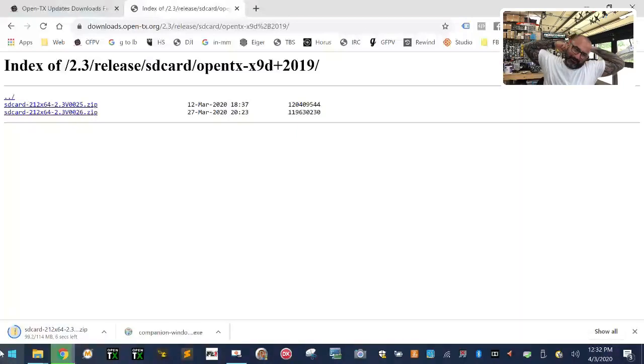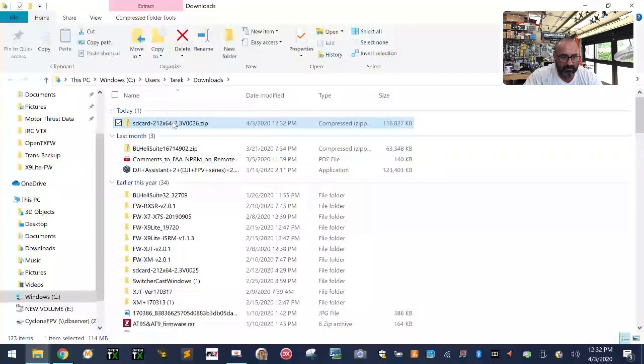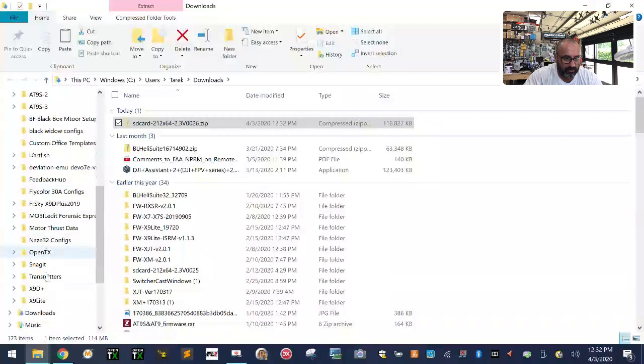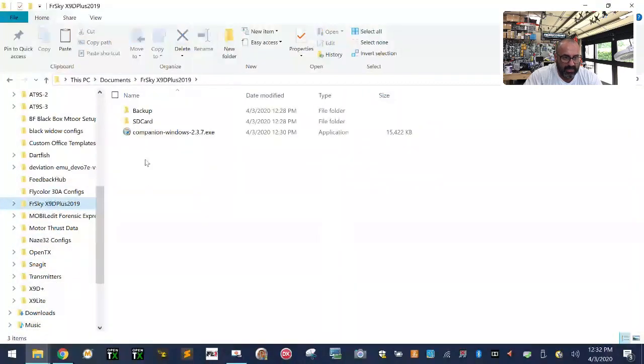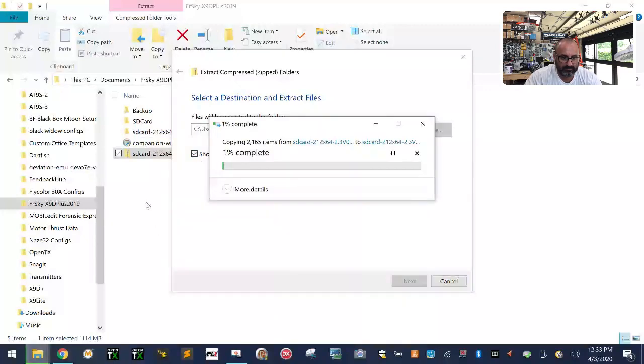Once the SD card contents are downloaded, click Show in Folder, right-click the file, click Cut, and go to your Documents folder. Find your FR Sky X9D Plus 2019 folder and right-click inside it, then click Paste to move the file there. Now you have both the Companion installer and the SD card contents zip in one folder.